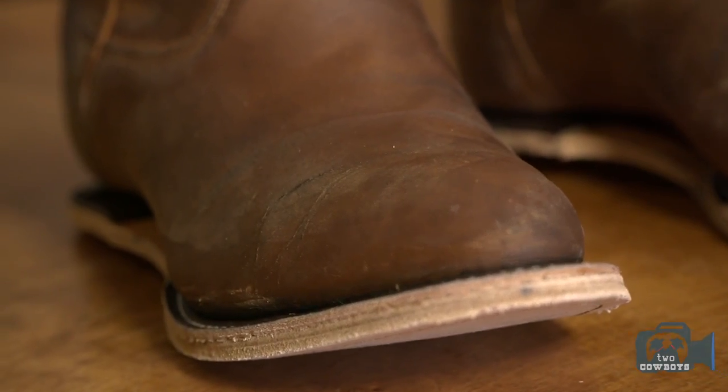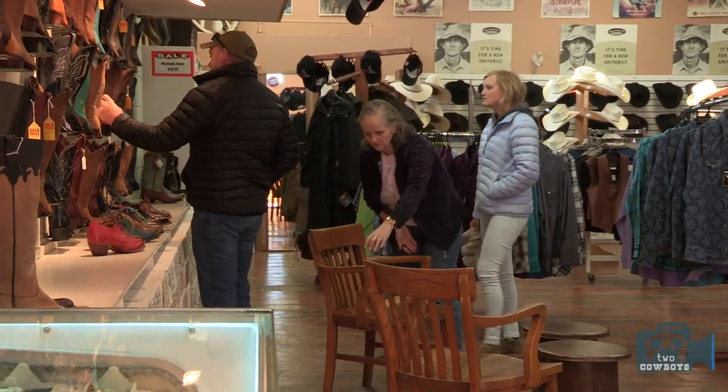We've got a lot of older ones that come in on a daily basis from people wearing them for 20 to 30 years. A little bit of care here or there and you can keep them looking good for many years to come.